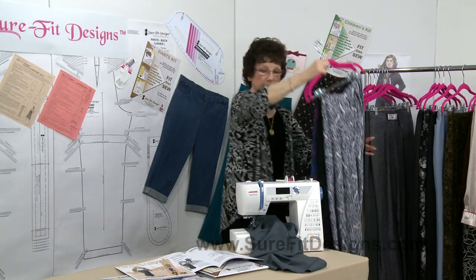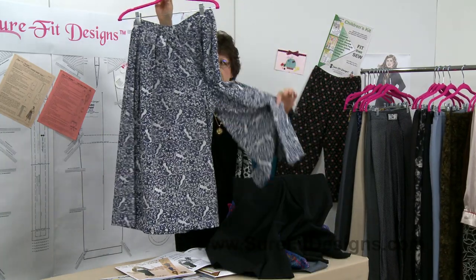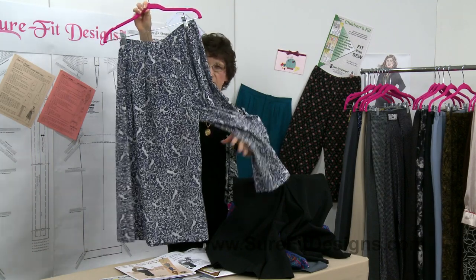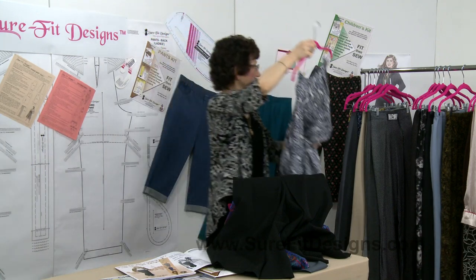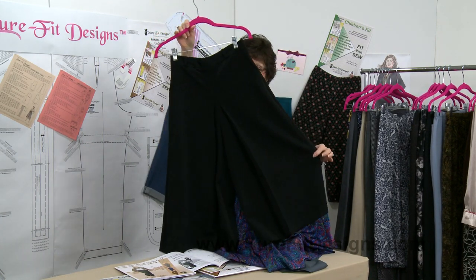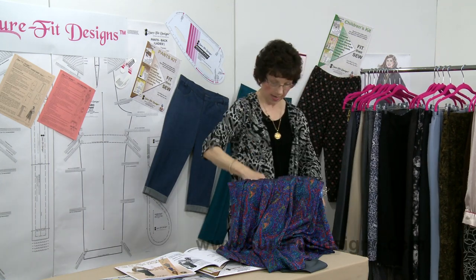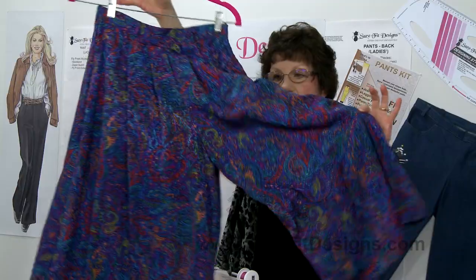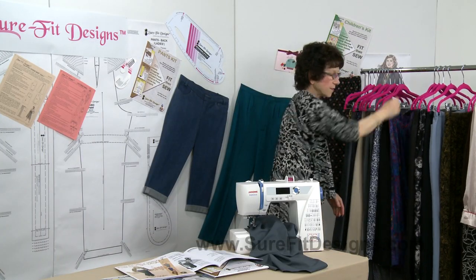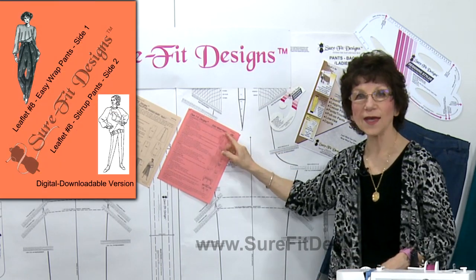Another fashion leaflet shows you how to do the culottes, or divided skirt. You can see it has a big divided leg, and whenever you see something that looks like a skirt with two legs you know it was done from your pants pattern because it has that crotch line. I have one in polyester, one in 100% Pendleton wool with a beautiful big pleat down the front, and one in a gorgeous paisley polyester — a very soft, slinky fabric that drapes beautifully. That's leaflet number two for the divided skirt, and leaflet number eight is for the Easy Wrap Pants.